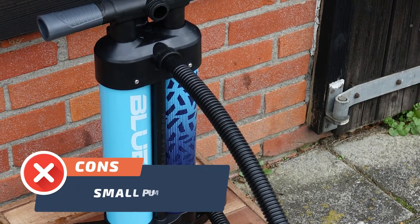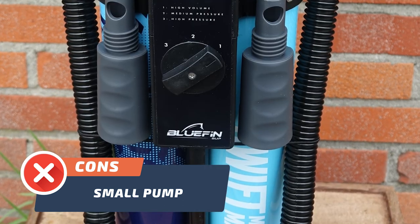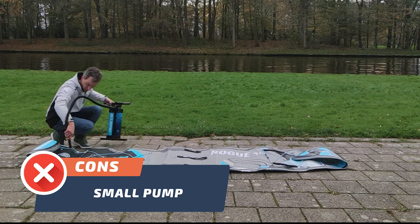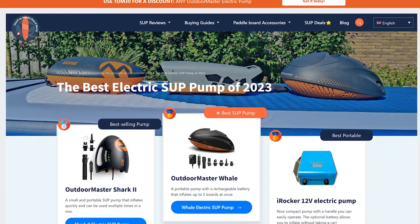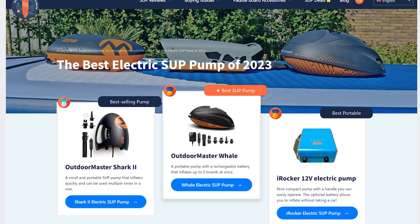Con number one. While the Bluefin Rogue 12-6 paddle board has many great features, one potential drawback is its small pump. This may make it a bit more challenging to inflate the board, but don't let that discourage you. You can always check the best electric pumps on my website and inflate your board effortlessly.